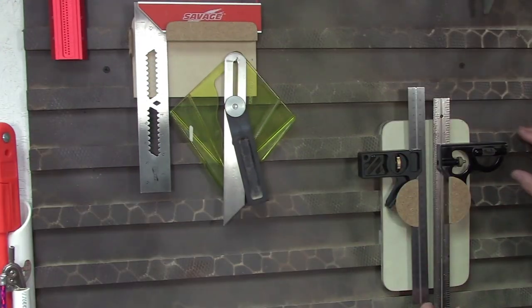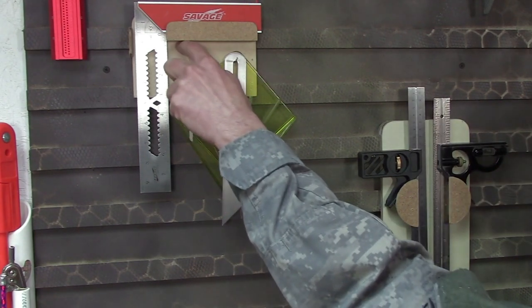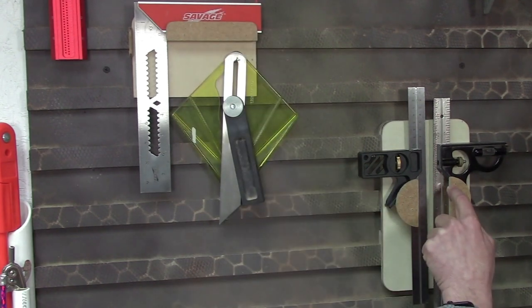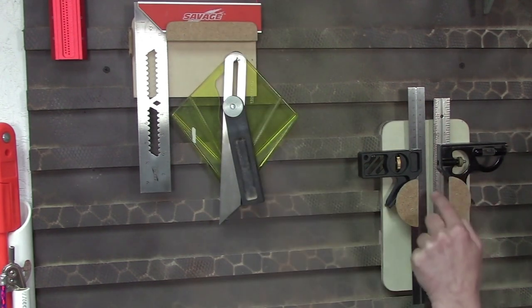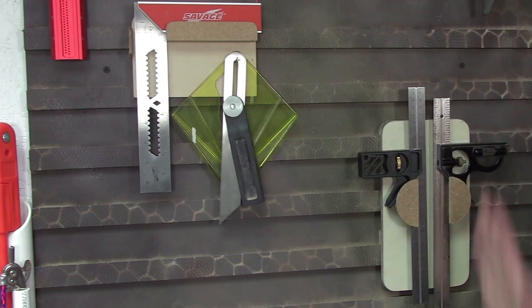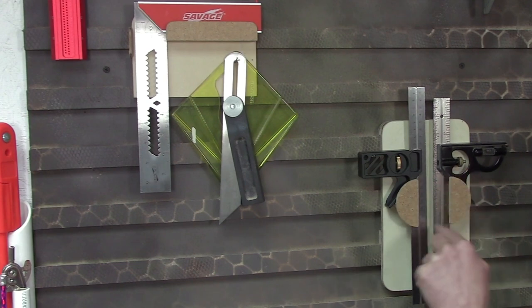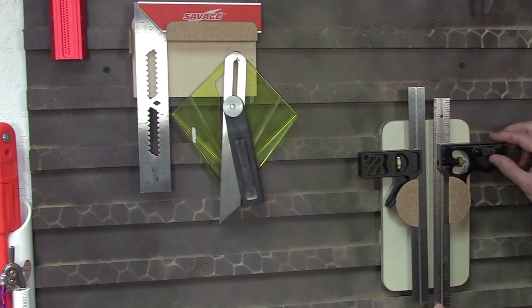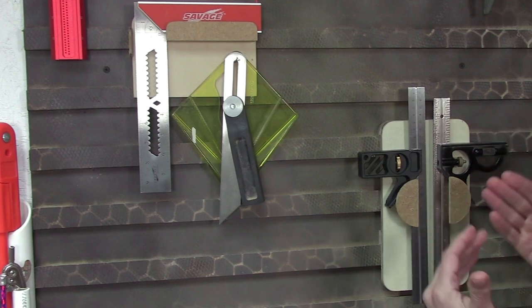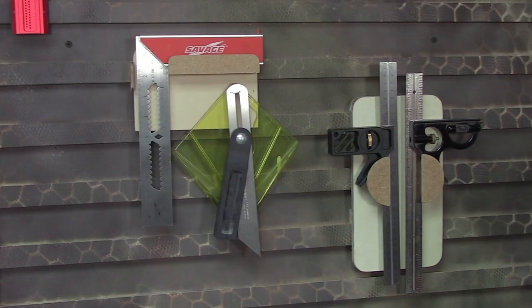Let's look at this one next — again trying to double up on things, just a couple of combination squares here. Same sort of thing: there's a shelf for the square to rest on. In this case it's just a triangular piece of wood behind our little half-circle thing, so it matches the profile and holds the square straight up and down. I chose a little half-circle as a retainer, just to keep it from leaping off the wall and tumbling to the floor.